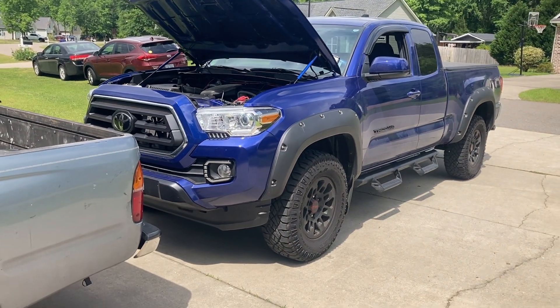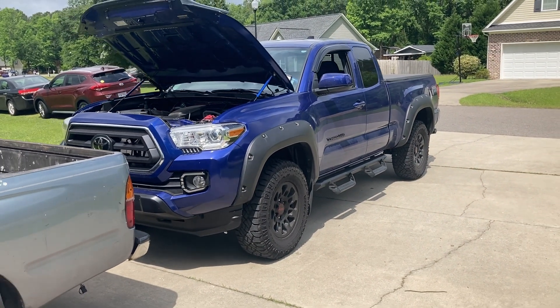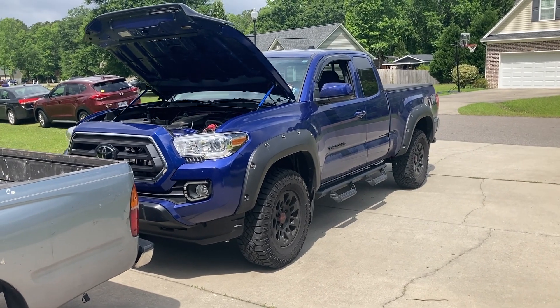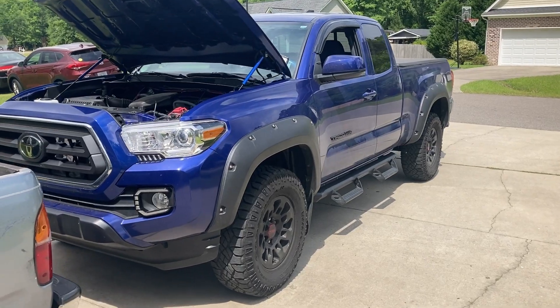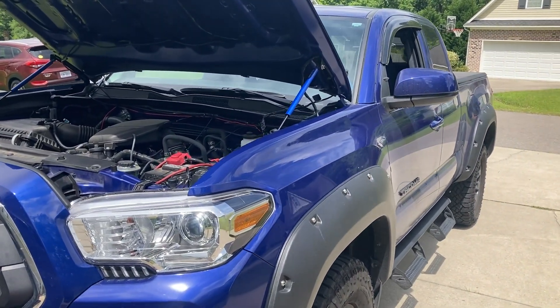I can do another video. What I did was I put up a post saying that if I got 10 likes or 20 comments I would do a video on how I installed the rock lights. So these are sold by Amazon.